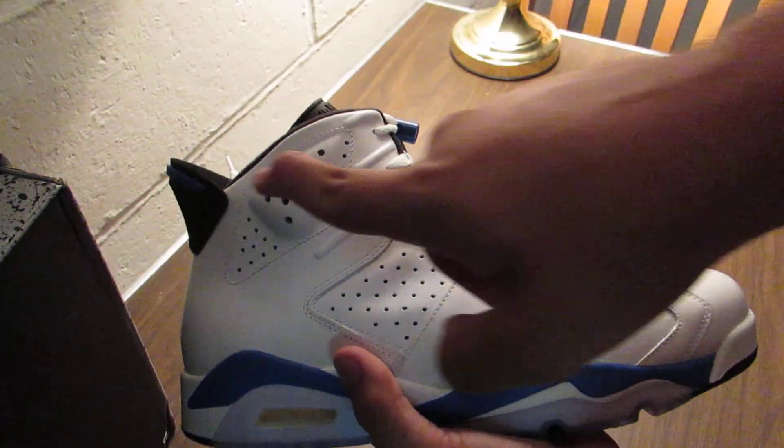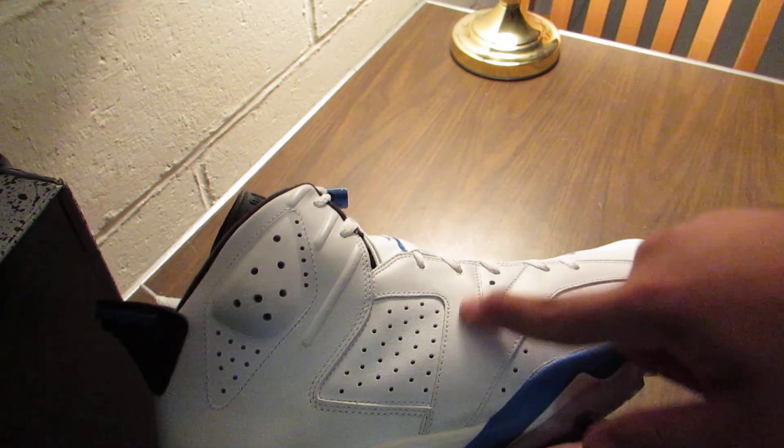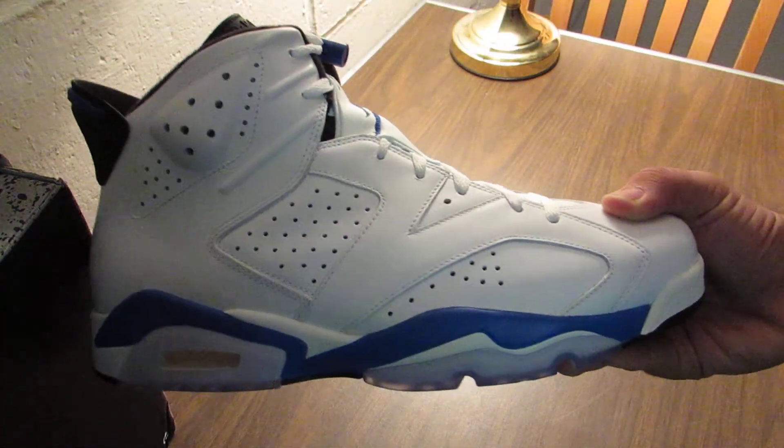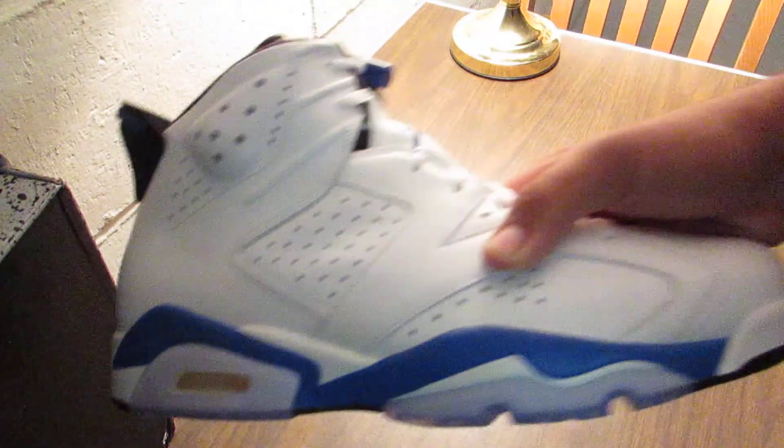I have the 2-3 right here, so here's the 2 and then there's the 3. I'm going to be selling this shoe tomorrow at the Connecticut Sneaker Show. If you want it, dead stock — only touched this shoe, never touched the other one.